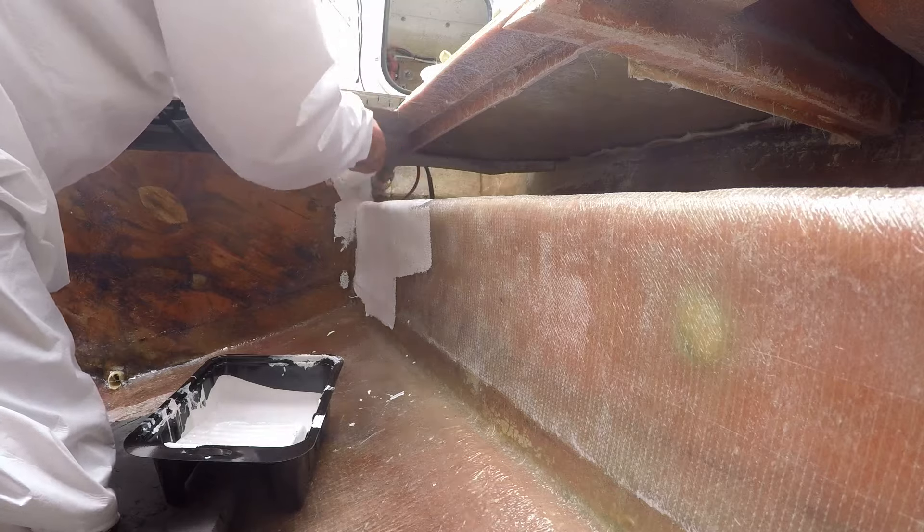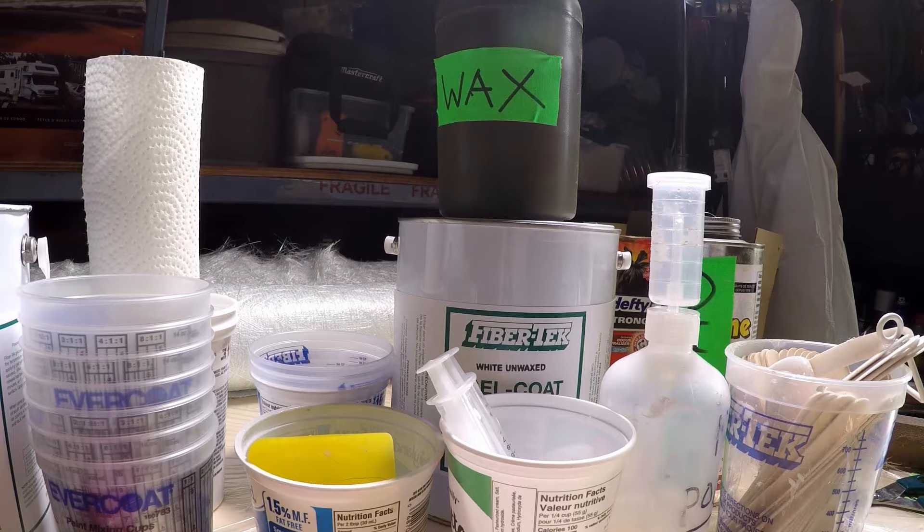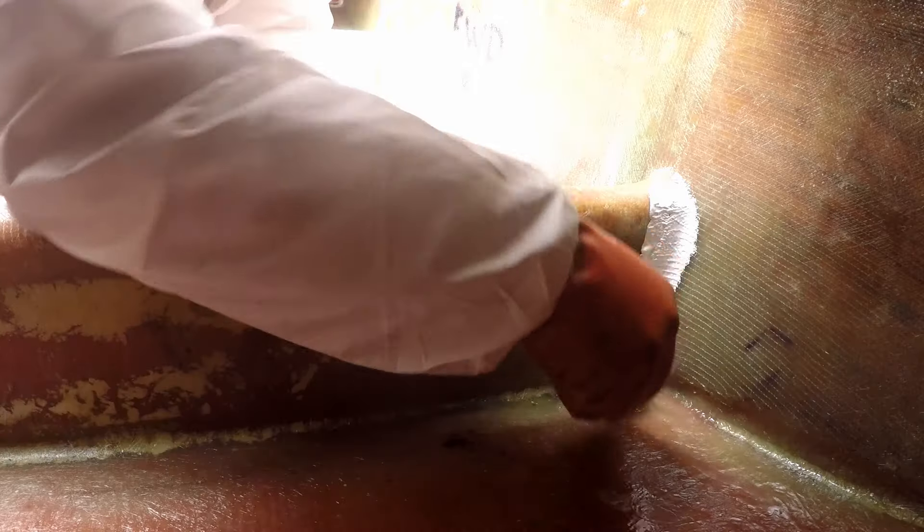As crude as this fiberglass job is, it is a major improvement, and I'm feeling a lot more confident. Once the 3-inch roller becomes the standard, it will set the radius angles for everything, and I will no longer use the chip brush.